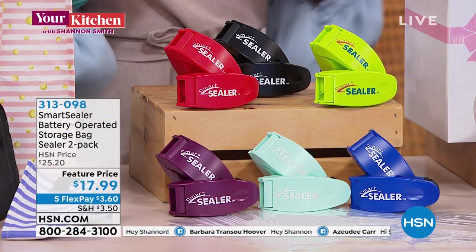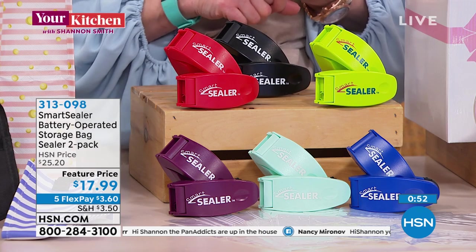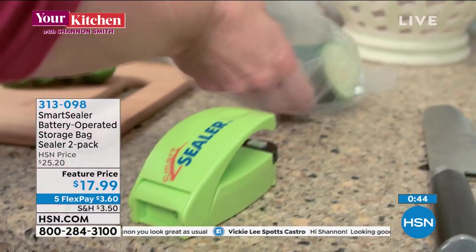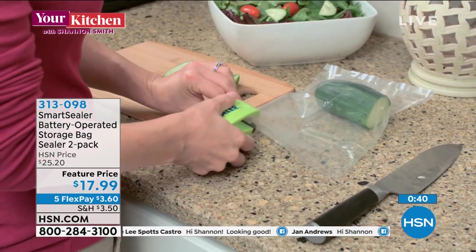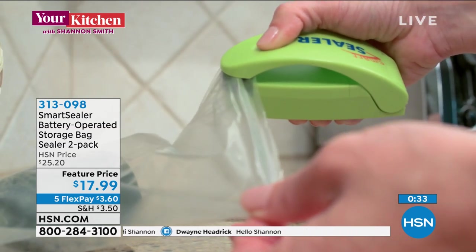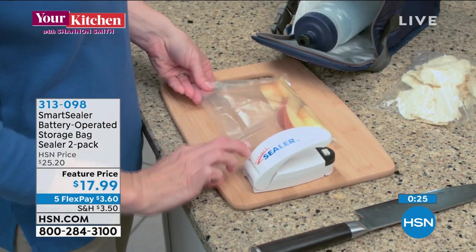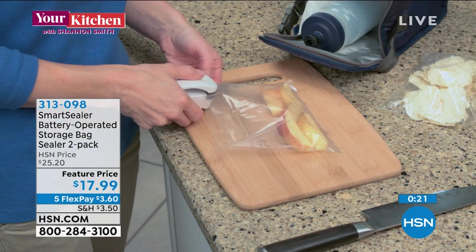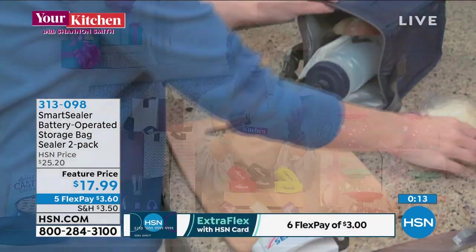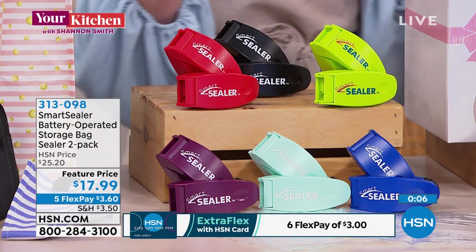Next is our Smart Sealer at a featured price of $17.99, on a five-pay flex pay at $3.60 for this show. This allows you to individually seal that half tomato, half cucumber, cut lemon — all those little pieces and parts. Not only economical but keeps things fresh. We love fresh is best in the kitchen. It even comes with batteries for portable use on the go — great for a fisherman sealing fish right on the boat dock.